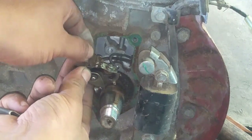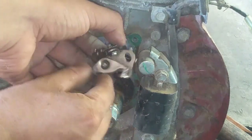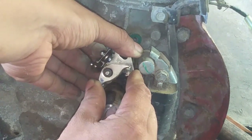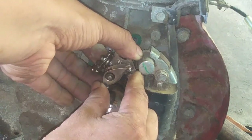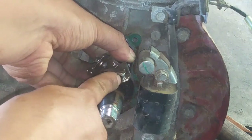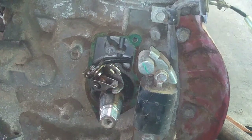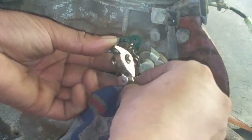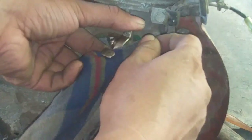At bago nyo ilagay itong platino, kailangan titignan nyo — hindi grounded yung wire. Sasangat yun na mabuti yung wire. Sa mga nagtatanong po kung ano pong clearance nitong platino dito sa G300 — ang clearance ay, kung may feeler gauge po kayo, ay 0.06mm. Yun po guys, yung clearance ng kanyang platino.